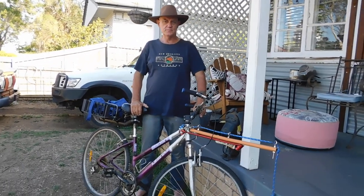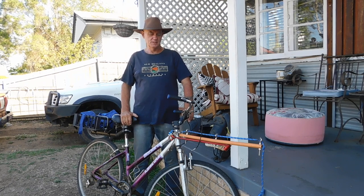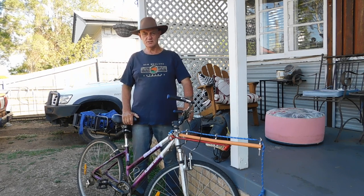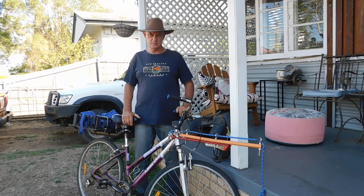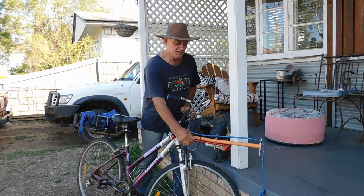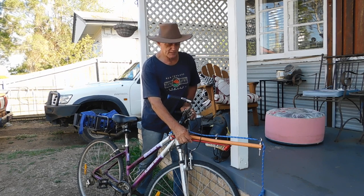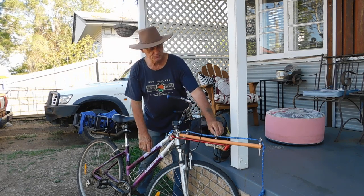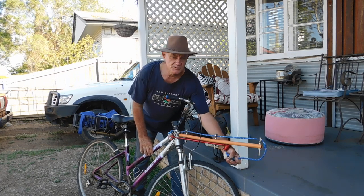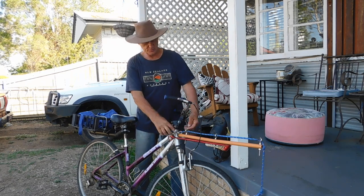I bought two commercially made bars and they didn't suit me at all. I've seen people around and they seem to suit some people, but I didn't get on with them. Because I dropped my bike and crashed, I wanted something solid like this one. So I bolted it on there, fitted a plastic pipe with some rings. Then you fit yourself a rope going through with a catch. That comes through and transfers all the pull to your frame and not your handlebars.